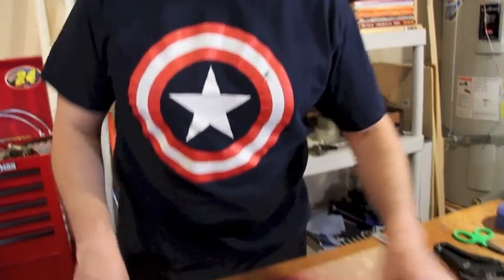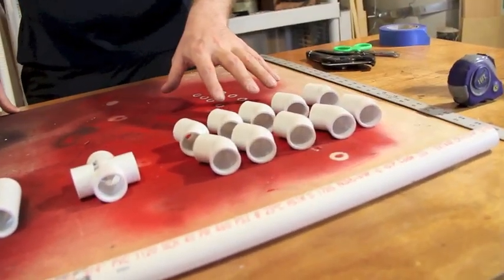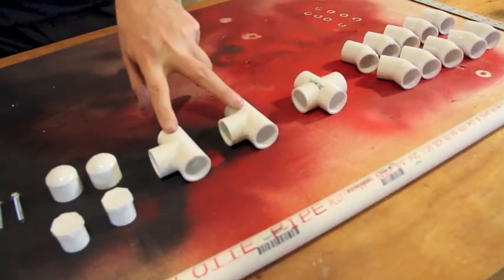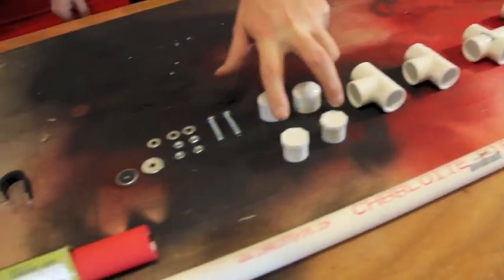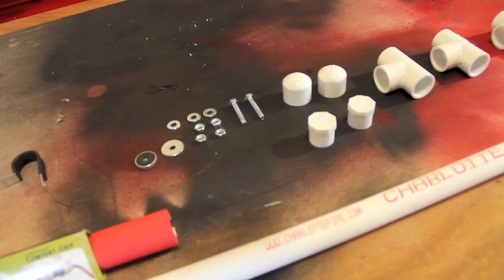Hey guys, we're down here at my shop, and I'm going to give you a lay of the land real quick. We have our five-foot piece of PVC pipe, our 10/45-degree elbows, our cross connector, our two T connectors, and our plugs or end caps. I prefer the plugs because they're flat on top and give a more stable base.